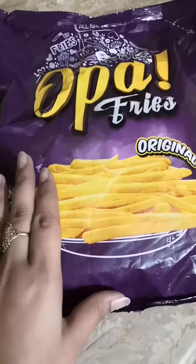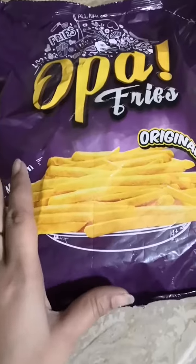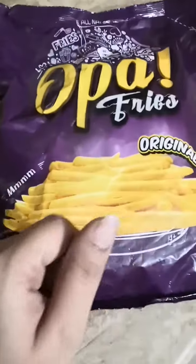After some time I'll put up the picture of the fried form as well, so just stay tuned.